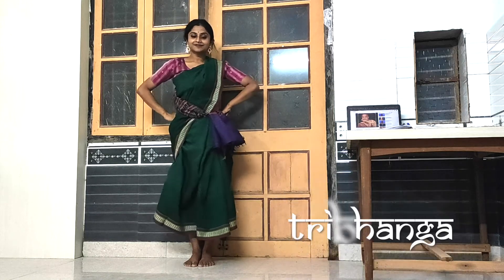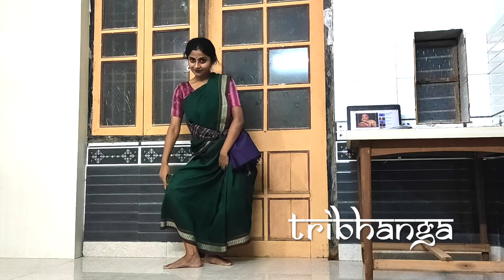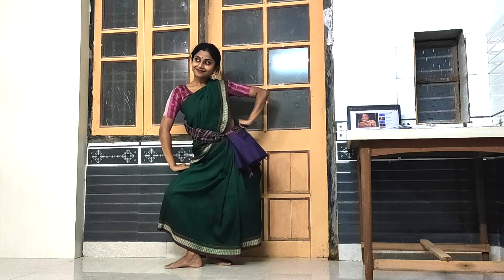The fourth dhangi is Tribhanga, which is again asymmetric, unique and very beautiful. The body makes a zigzag. There are mainly three bends — one near your knees, one near your torso, and one near your neck. You look to the opposite side: if your neck is bent towards your left, then you lift towards your right. And do it twice or so.